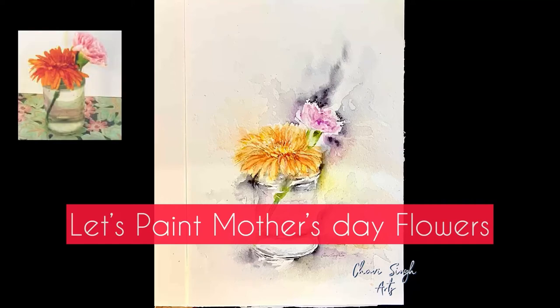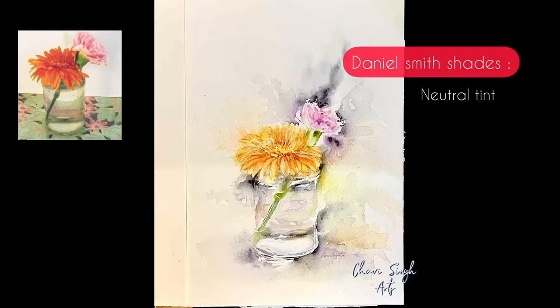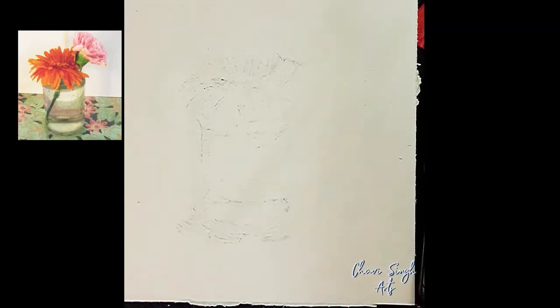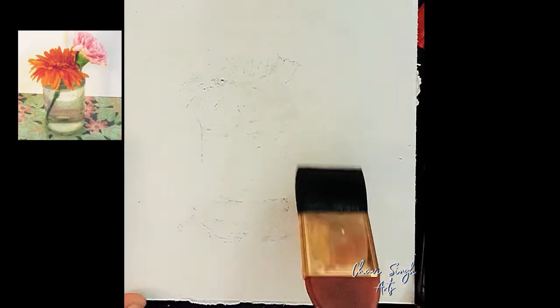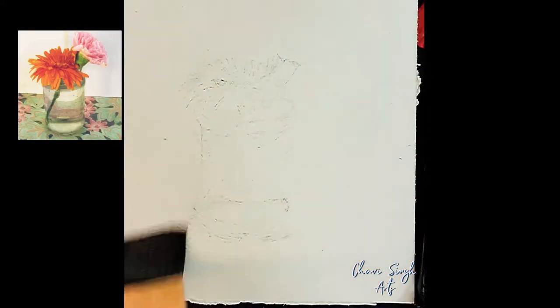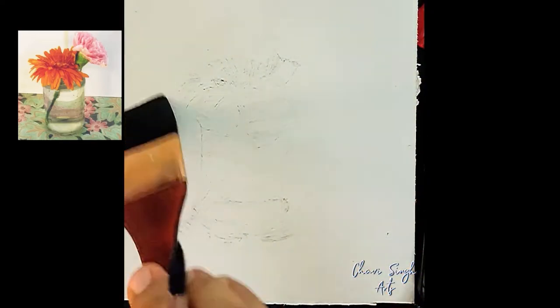Hi everyone, let's paint Mother's Day flowers today. You can take shades according to whatever flower you have chosen. Here I have a zebra and a pink carnation. I took my Daniel Smith shades as follows: for the background I chose a darker value color which was neutral tint. I mixed orange with cadmium yellow medium hue and pyrrole scarlet with a bit of quinn gold. I have taken a 440 GSM sheet here and this is 100% cotton. For making loose watercolor art it is very necessary that we have a 100% cotton sheet.